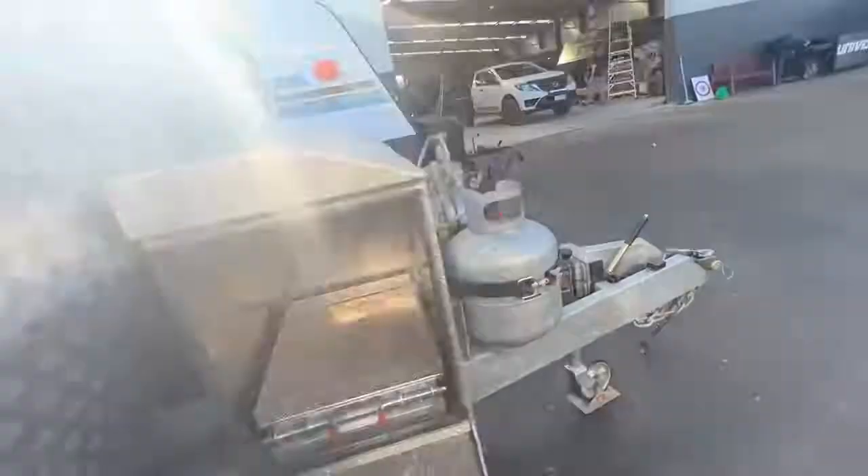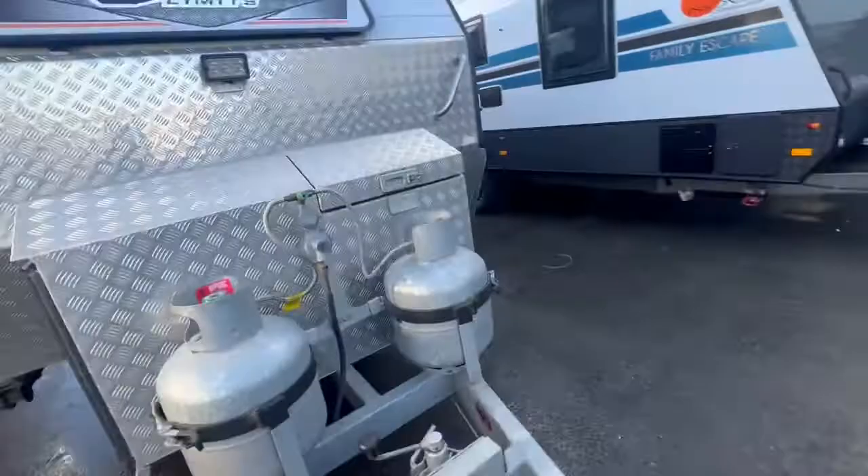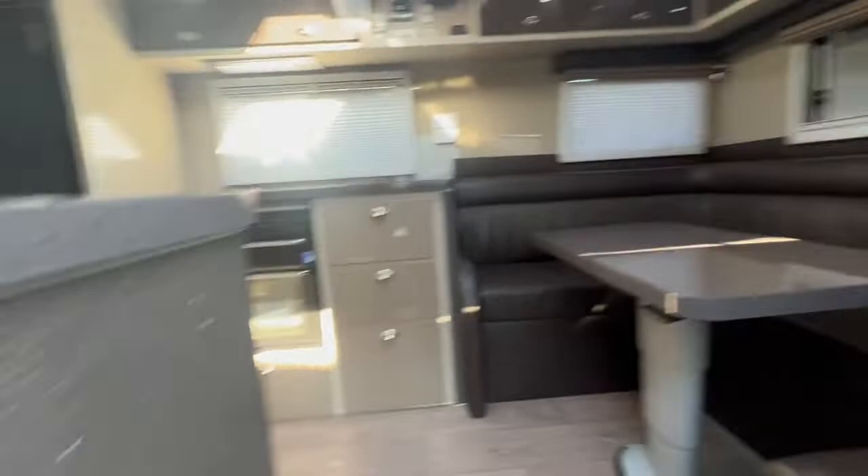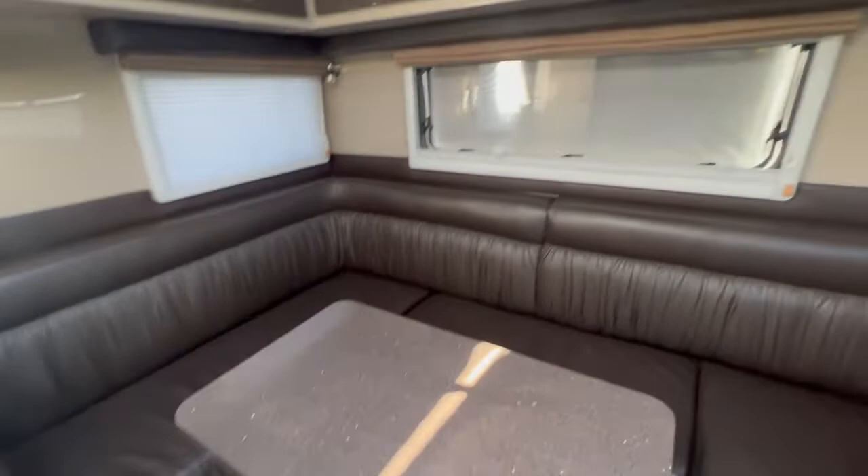Take a look inside. Full leather lounge with a table that goes up and down and also turns it into a bed. Lights and storage all over the rear club lounge there.